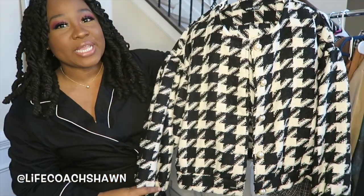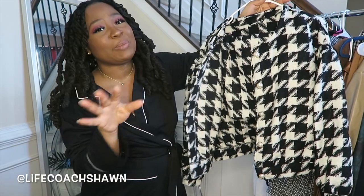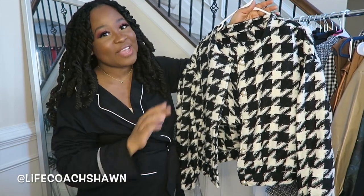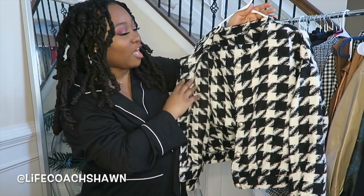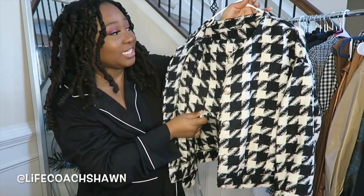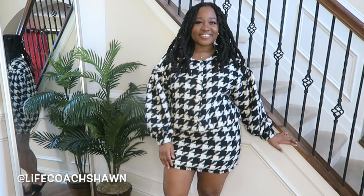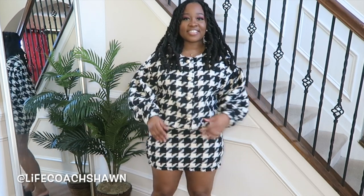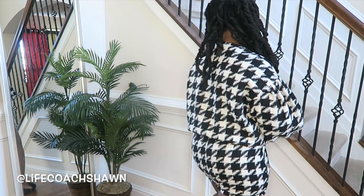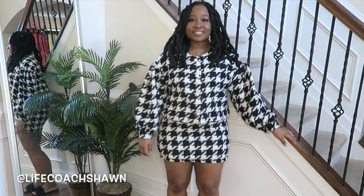I have this two-piece houndstooth print skirt set. This would be perfect to wear with a Chanel bag — if you have a Chanel bag it would give you all of the bougie little vibes. It has the pearl buttons right here and then a nice little skirt. This is thick — so you'll be nice and warm in something like this. Even though it is a skirt set, I would definitely do tights and boots with this. But it's really good quality — quality-wise, I believe this is the best quality thing out of the whole haul.